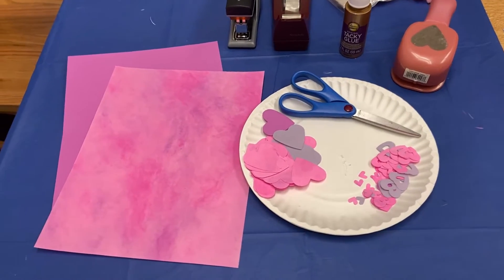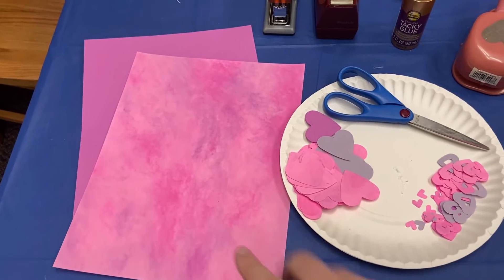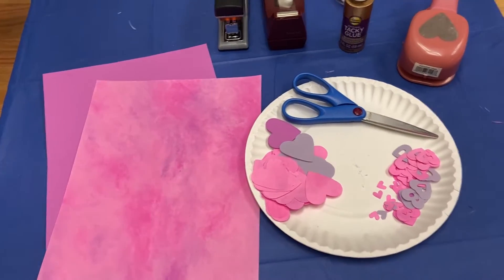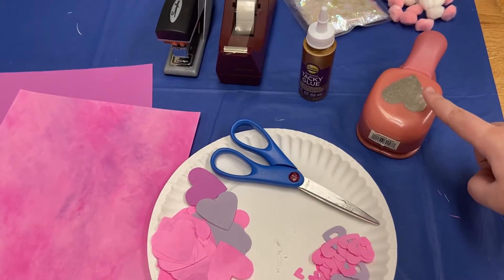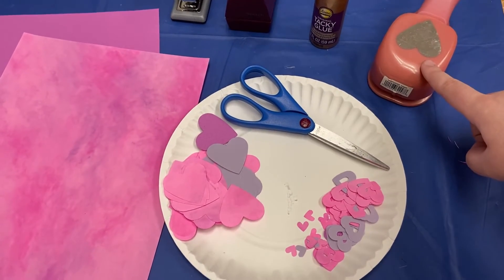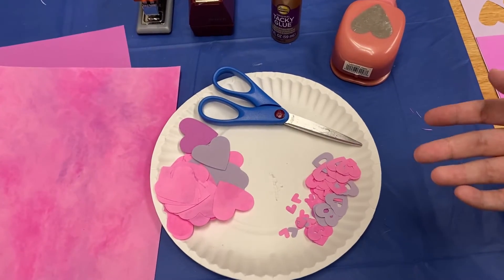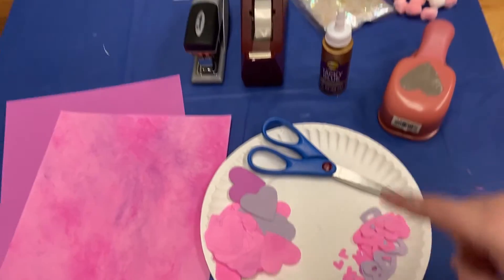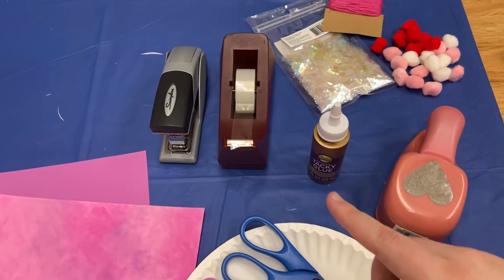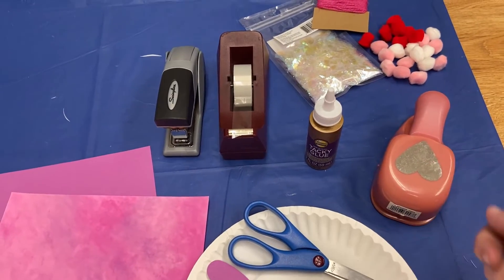For this craft you're going to need some paper and some cardstock. I'll show you what the difference is between them when we are creating the craft. You can use a punch or you can just cut out the hearts by yourself. I just used a punch for today just to make things a little easier, and again if you want to make it easier for yourself the punch is the way to go. You're also going to need a stapler, some tape, and some glue. It doesn't matter what type of glue, whatever you're most comfortable using or whatever you have at home.